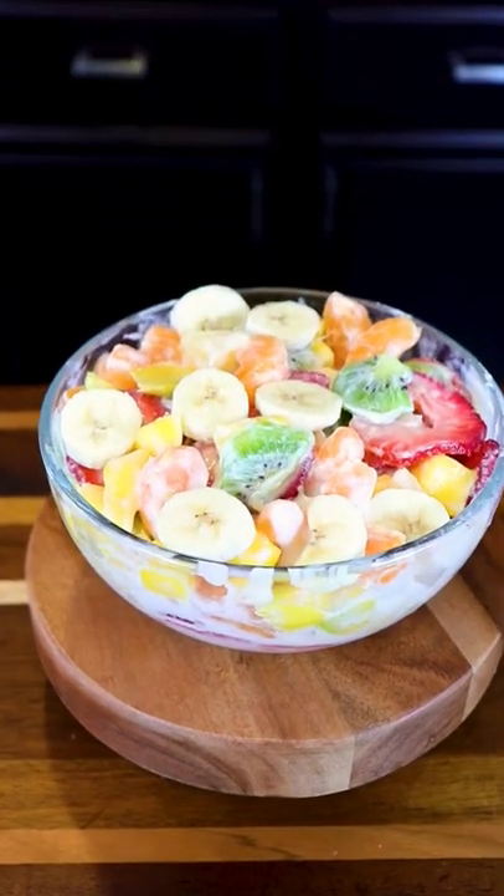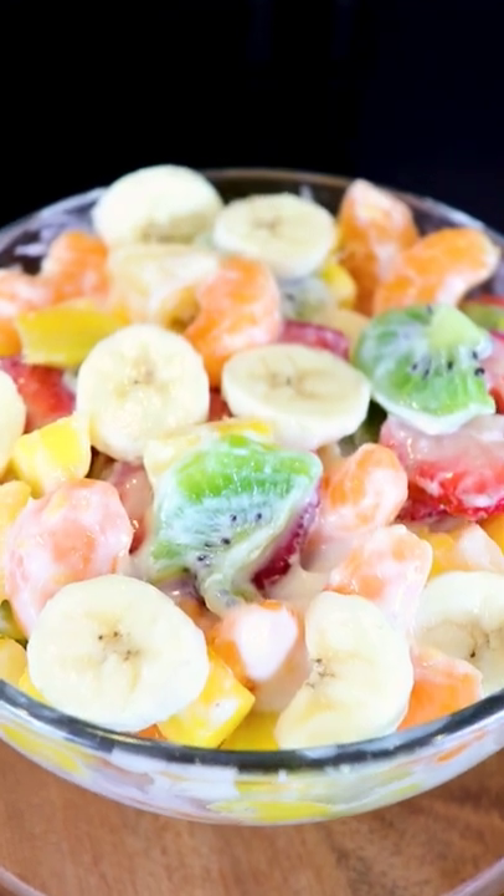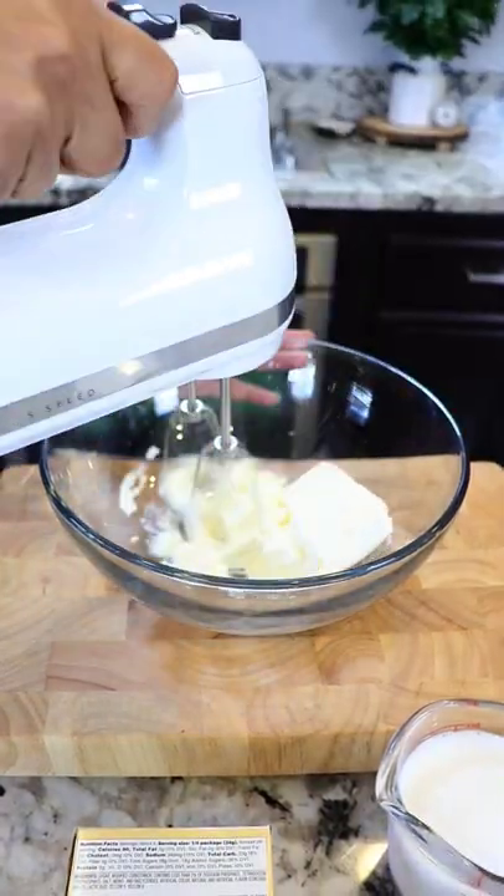Let's make a Hawaiian cheesecake fruit salad. We're gonna start off by making the cream for the salad mixture. I'm gonna add eight ounces of room temperature cream cheese to a bowl and whip it until it's completely smooth.